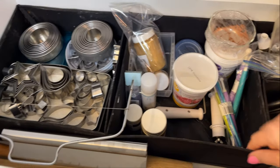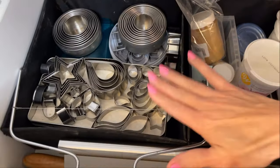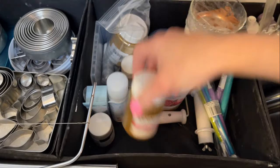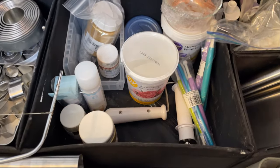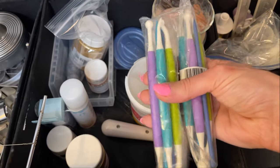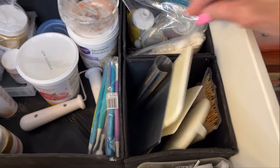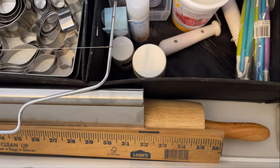In the next drawer I have these little organizer boxes I also got at IKEA. One section has more cutters; another has all of my Roll Come — super gold, super rose gold, super silver — and more excess decorations. I also have multiple sets of the Dresden tool because I never want to run out of it. I keep my bench scraper and fondant smoothers in here too.